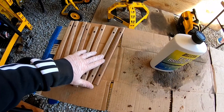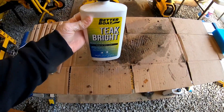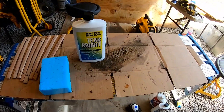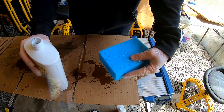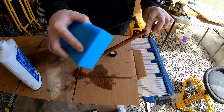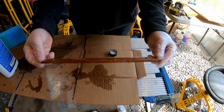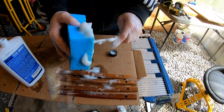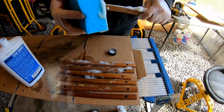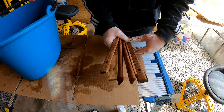Now that these are all cleaned off with the teak cleaner and they're dry, we go ahead and apply the Teak Bright. This is going to brighten it up and make it look new again. We're going to go ahead and use the sponge here. Let's go ahead and start getting these done — apply some on the sponge here. We're going to let this sit on there for about two minutes. Now that they've sat for two minutes, let's go ahead and rinse them off in the water and then put them outside to let them dry again.